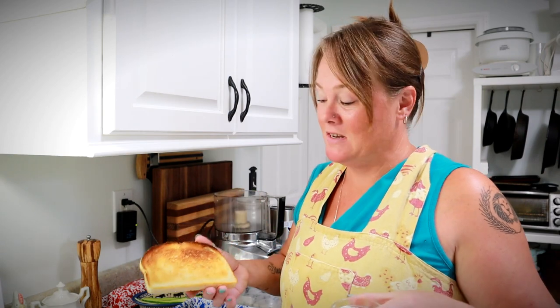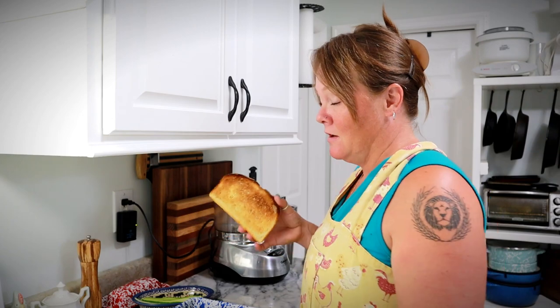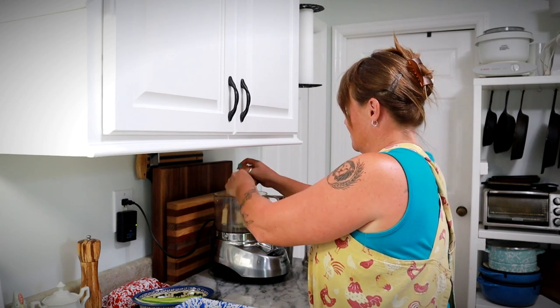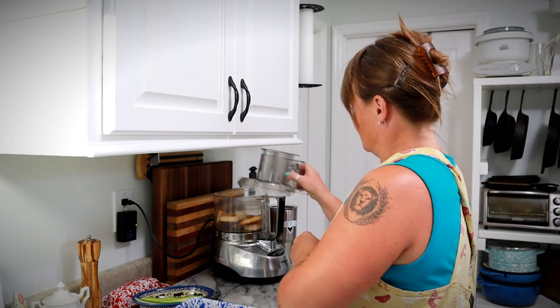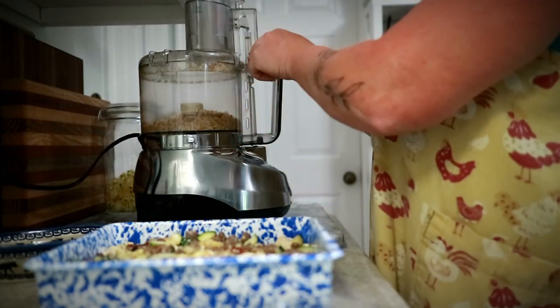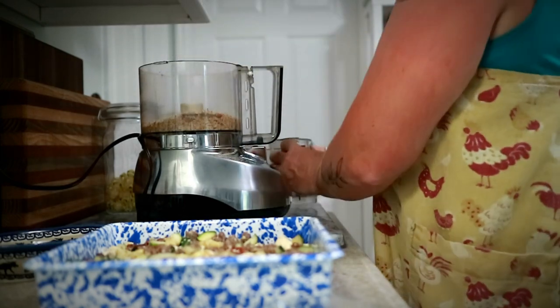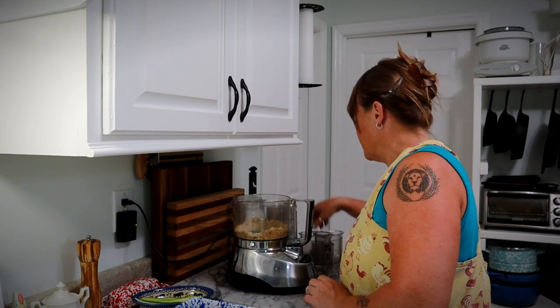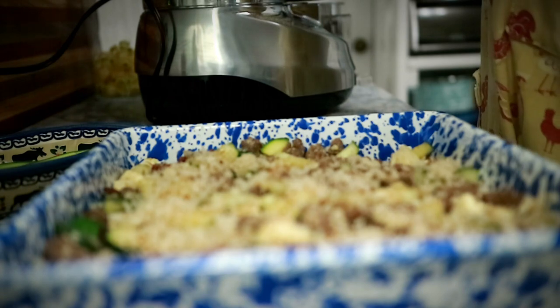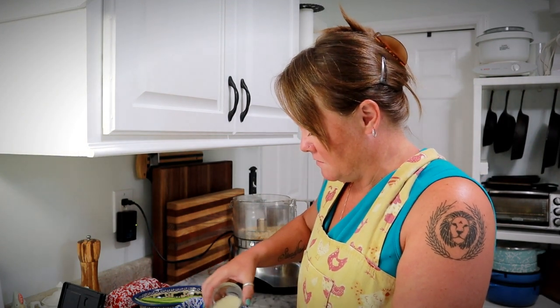The last things I need are some breadcrumbs and a little bit more parmesan cheese. I almost never buy breadcrumbs — I just toast some bread, let it cool down, and then pulse it in my food processor. Now I'm taking these breadcrumbs and sprinkling them over the top, then sprinkling on another tablespoon of parmesan. That's about a half cup of breadcrumbs.